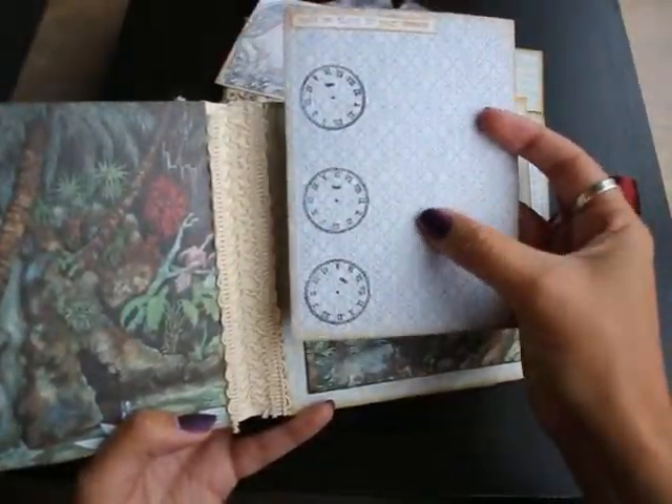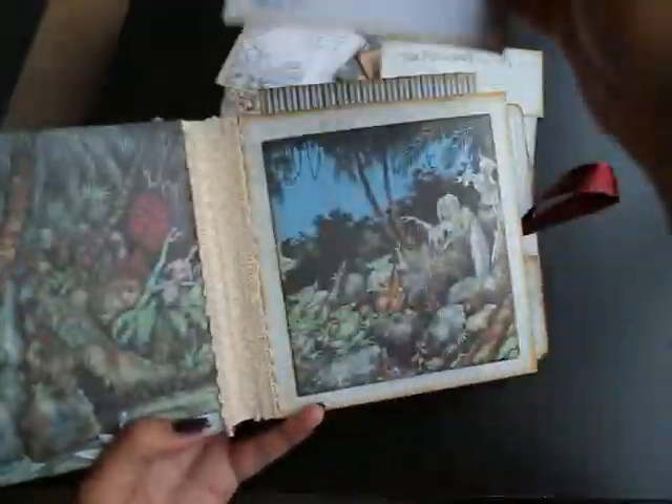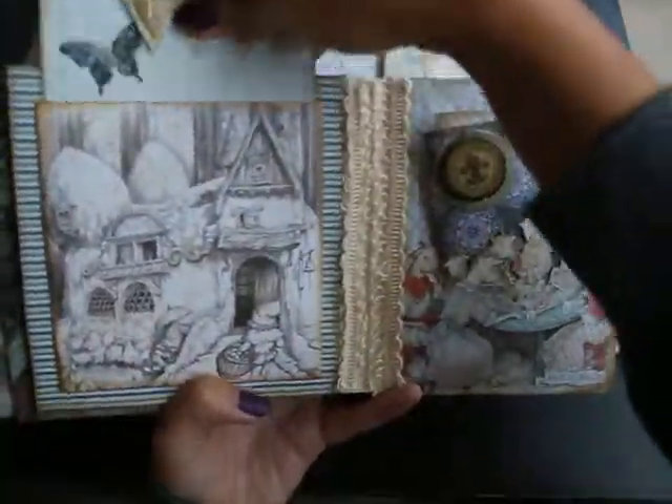I made a little mistake here — there's an air bubble. I don't like that. The next page has no pockets.